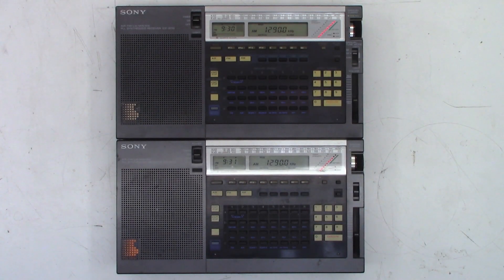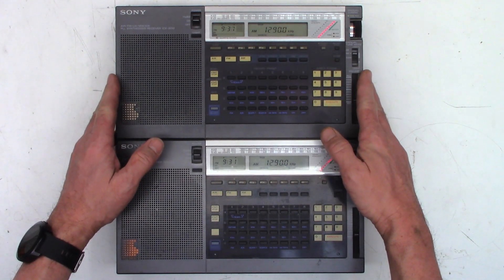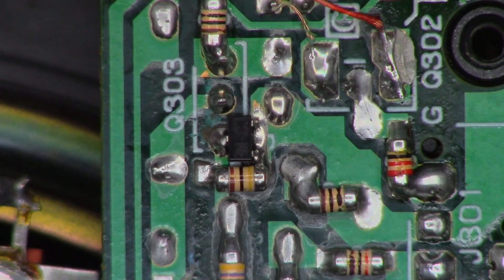A follow-up on the Sony ICF-2010. These are my two Sony ICF-2010s. I did the Q303 mod to one of them but don't remember which one. I think this is the one I've had practically since brand new, and this other one was a donated unit someone did not want repaired that I went ahead and repaired. I'm going to pop the back off and see what I did to the Q303 protection circuit when I was a Sony factory authorized service center.